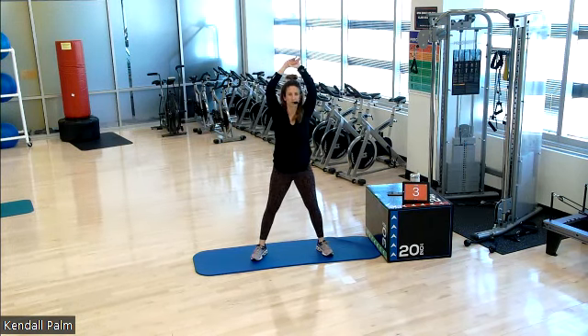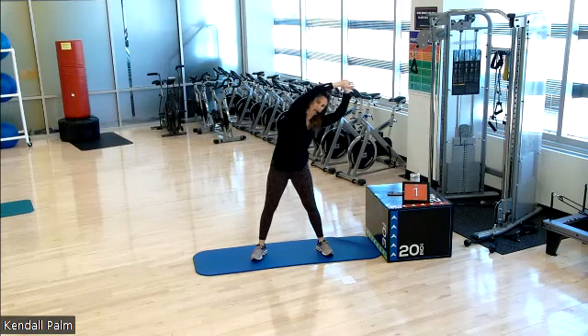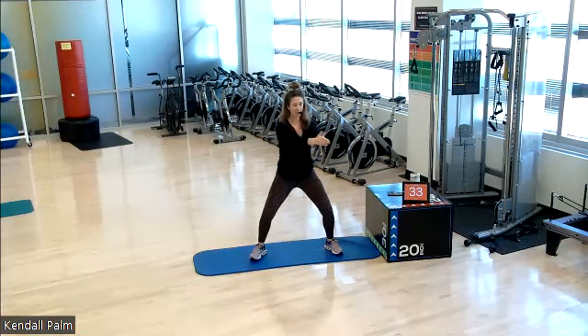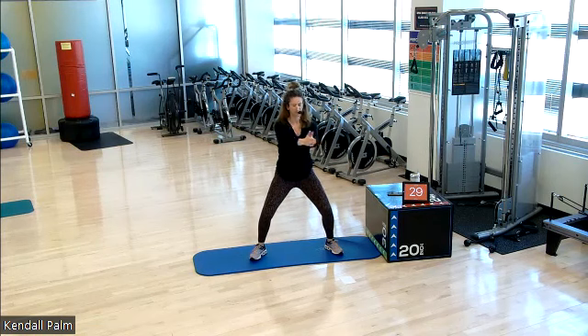Five, three, two, one. Hold it down. Clasp the hands. Side to side. 10 to 2. Now, hands stay clasped together. Push into the hands. A little waist whittler here. 20 seconds. Then we go into that standing flexion.